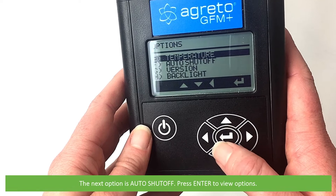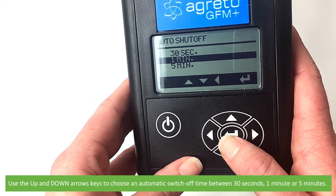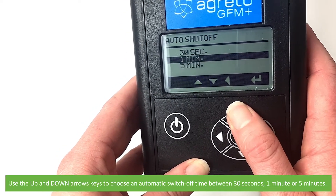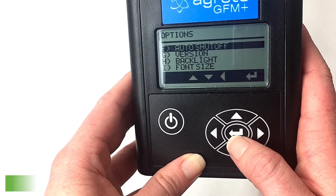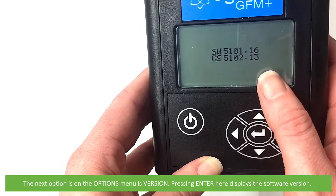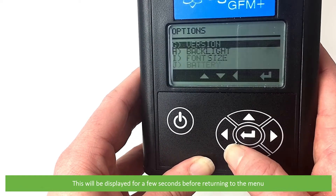The next option is auto shut off. Press enter to view the options, then use the up and down keys to choose the automatic switch off time between 30 seconds, one minute, or five minutes. When your selection is highlighted, press enter to confirm. The next option on the options menu is version — pressing enter here displays the software version, which will be displayed for a few seconds before returning to the menu.